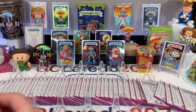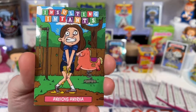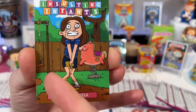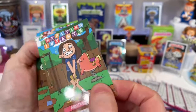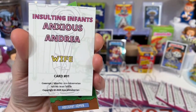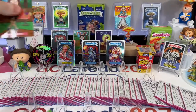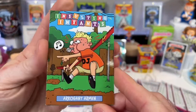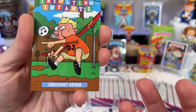So when you open the pack, what do you get? You get a base set of Anxious Andrea — you can pause the video. Anxious Andrea, my wife, she's peeing on the playground. Insulting Infants. These are high quality, glossy cards. They're thick stock. Both sides are glossy. Anxious Andrea is my wife. Card number one. Card number two is Arrogant Armin. Armin is my brother.